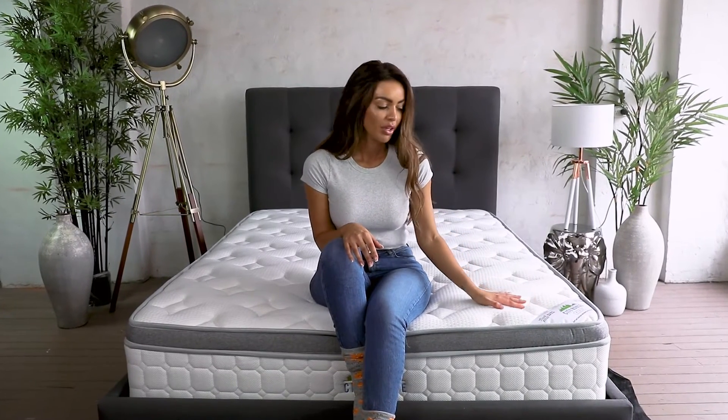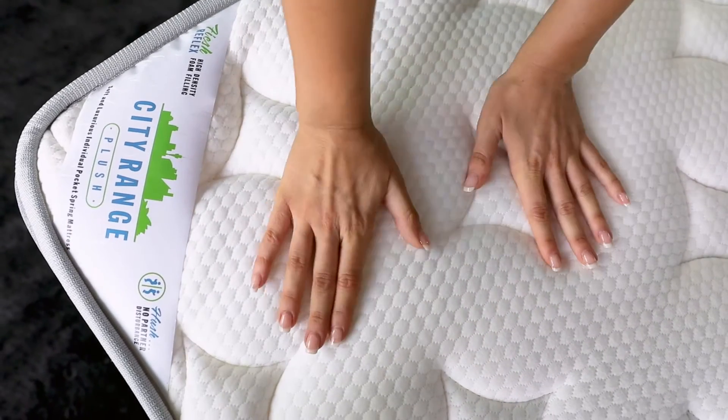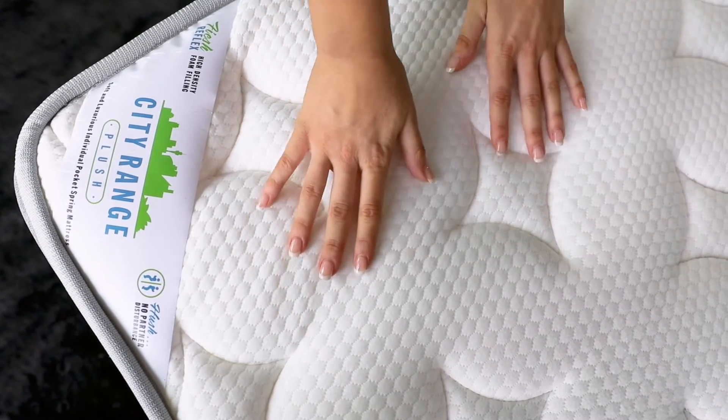This is the City Range Plush. It feels really soft but it would be really supportive for your back. The City Range mattress has a quilted pillow top, so it makes it feel really comfortable and soft.